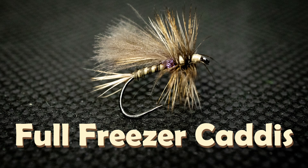Hey everyone, today I'm going to be tying my new caddis dry fly pattern, the Full Freezer Caddis. It's called the Full Freezer Caddis because you need to harvest an elk, a deer, a turkey, a duck, and a chicken to get the materials you need.